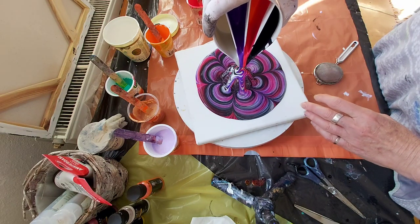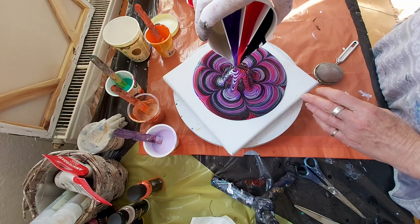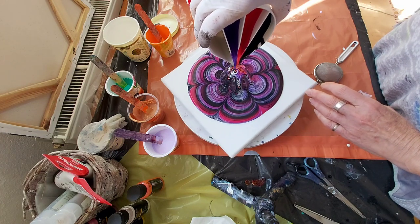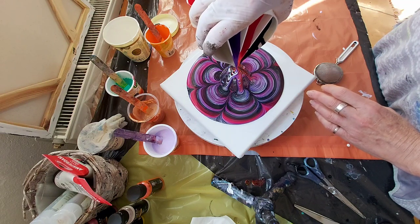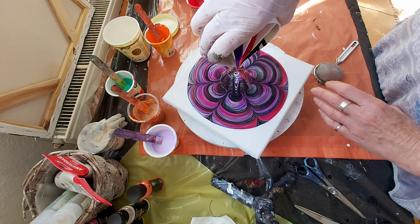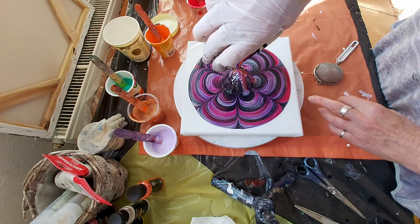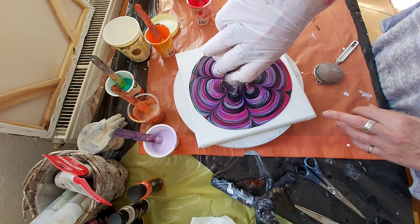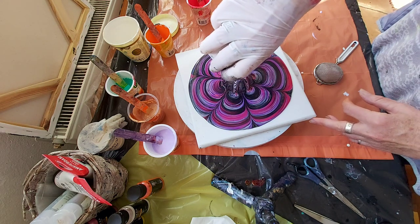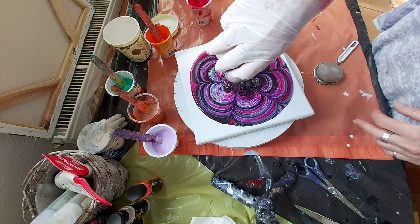This is also for the beginners because this is nothing difficult here. You just have to pour over the cup or maybe a bottle if you have it. It is not necessary that it has to be a cup. I wish I had a little more orange to pour over.